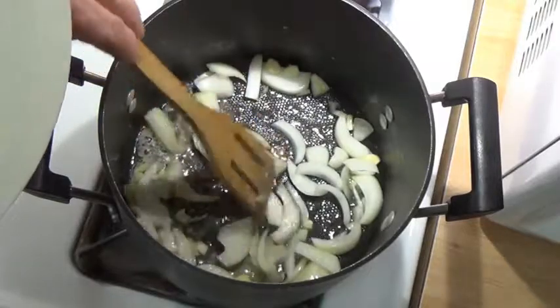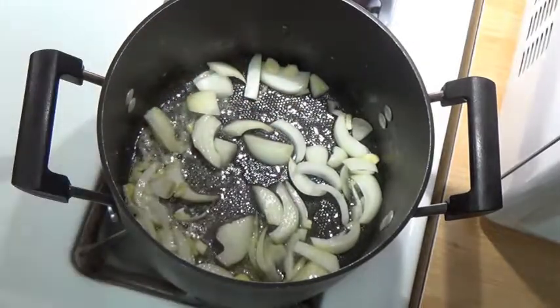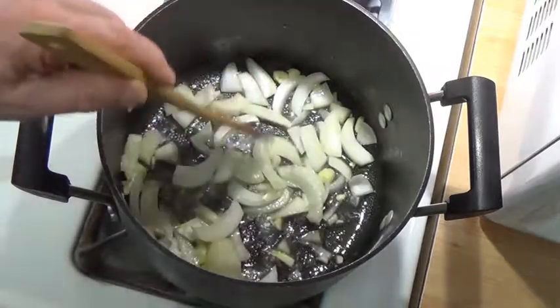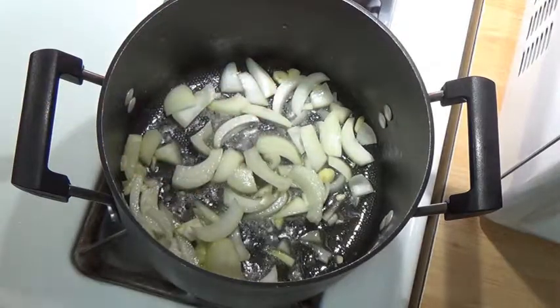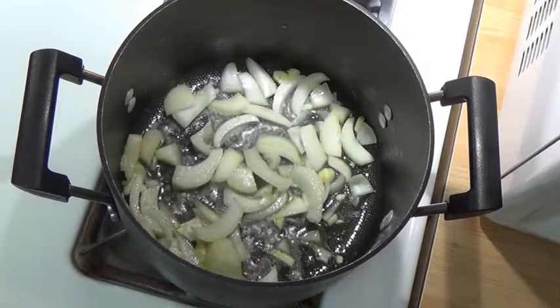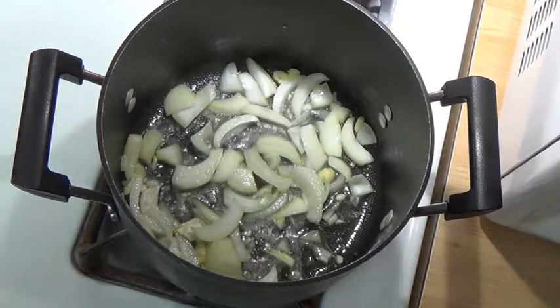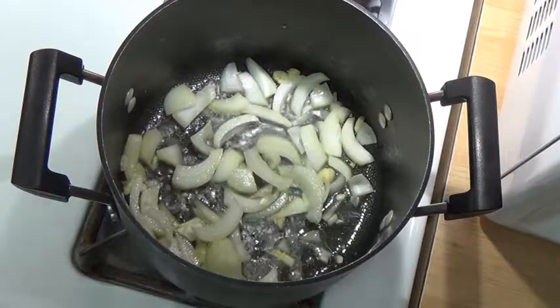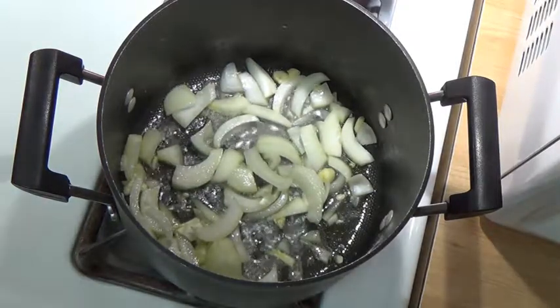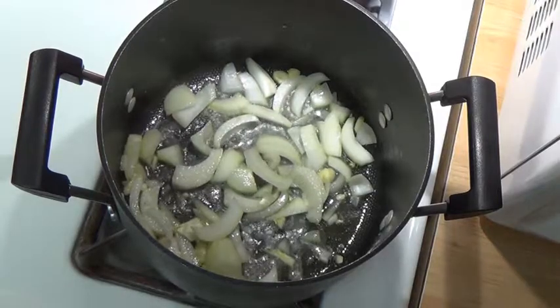We'll get the onions and garlic started a little bit, then we'll add the mushrooms. That's one sweet yellow onion cut up — hopefully they're still Vidalias, I think they are. Got them in there cooking with a little bit of garlic. We'll let those cook down just a little bit and we'll be back.